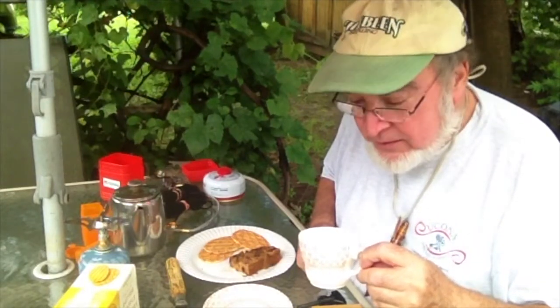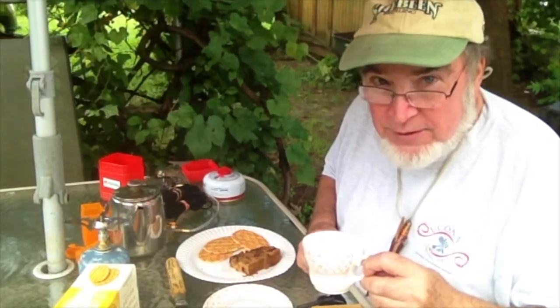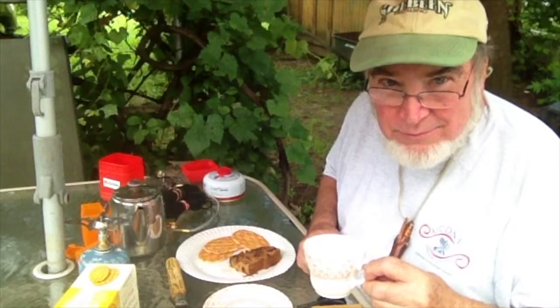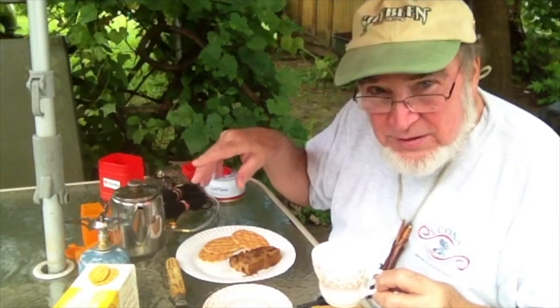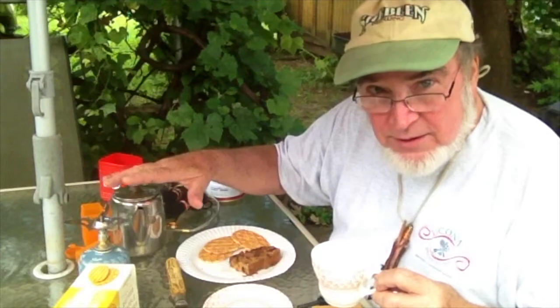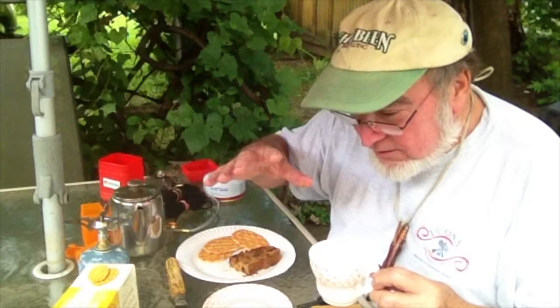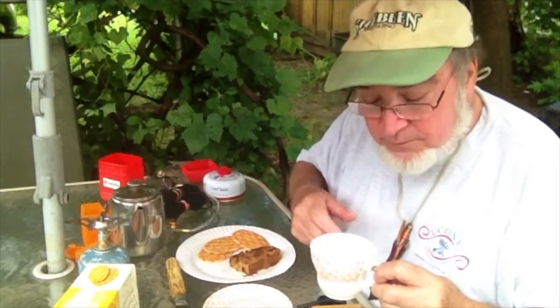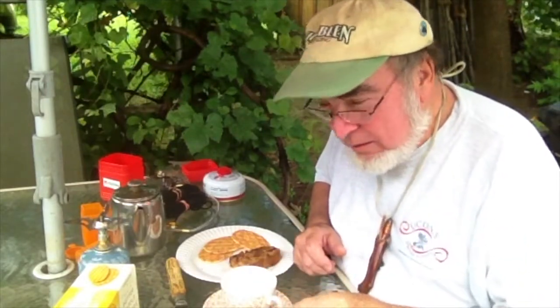Over that way, about a block away, someone has a whole garage full of old English china. They wanted like six bucks a place setting, which I didn't want to spend. But I'm going to go back. If they ever have a tag sale again, if they still have it, I'll hit them up a little bit. We can go with this. That's the way to go, man. Don't drink your tea in styrofoam cups, man. Don't ever do that. That's bad. So canteen cup — that's fine.